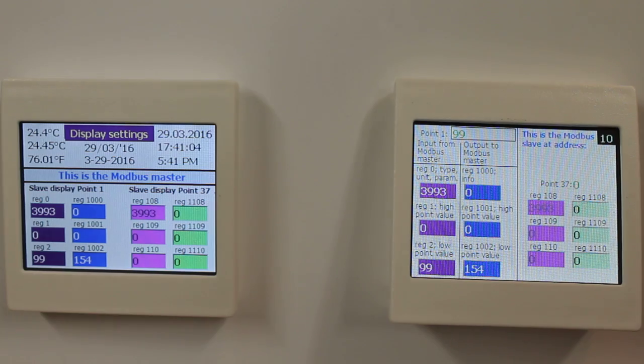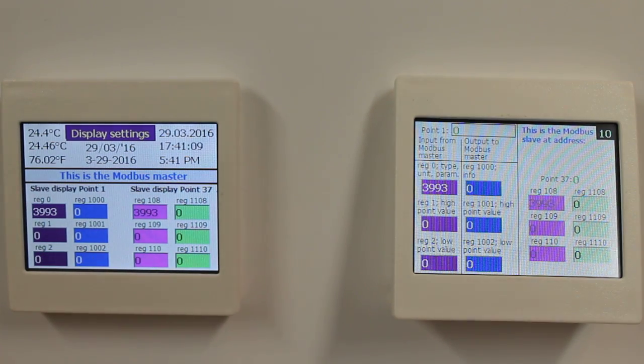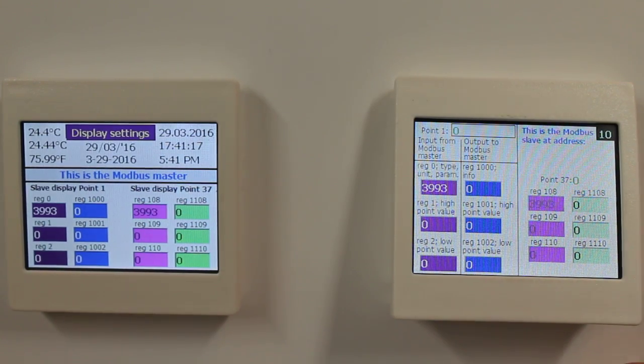I'll reset the display now so that we start from 0 again. Another way to validate inputs by your Modbus master is by hiding the local input altogether.